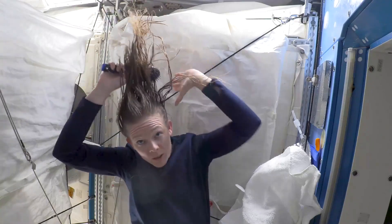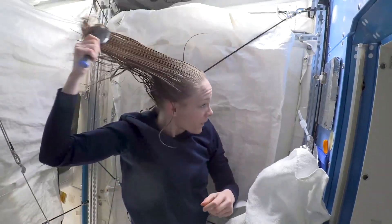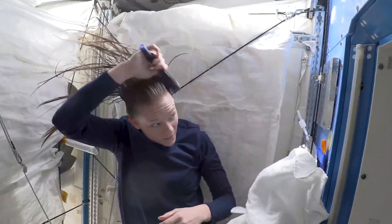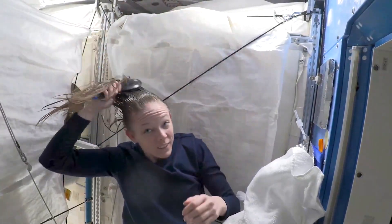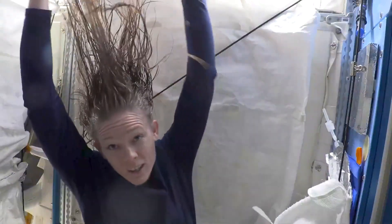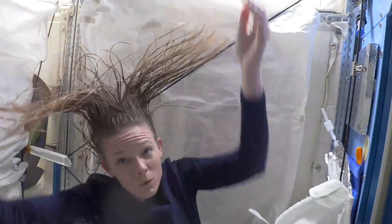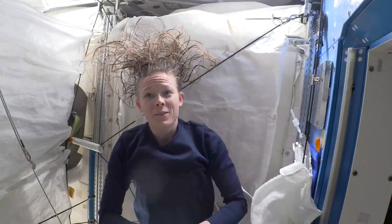Give it a little brush, and then I'll let it air dry. The extra water will evaporate into the air and we'll reclaim it — it'll probably become somebody's coffee tomorrow. Just let it air dry. I like to give it one last little whoop to try to get the good hair going. And that's how you wash your hair in space.